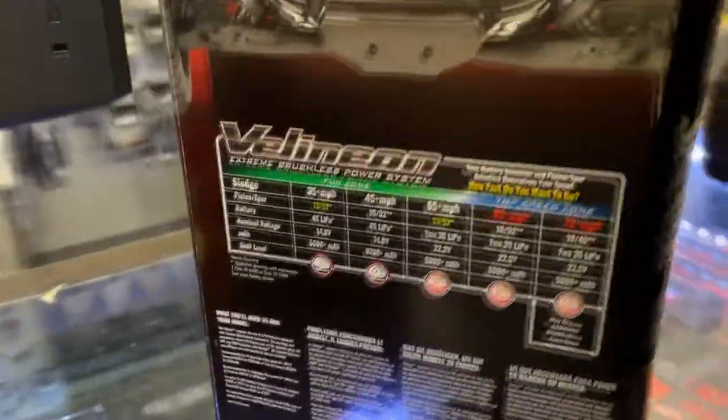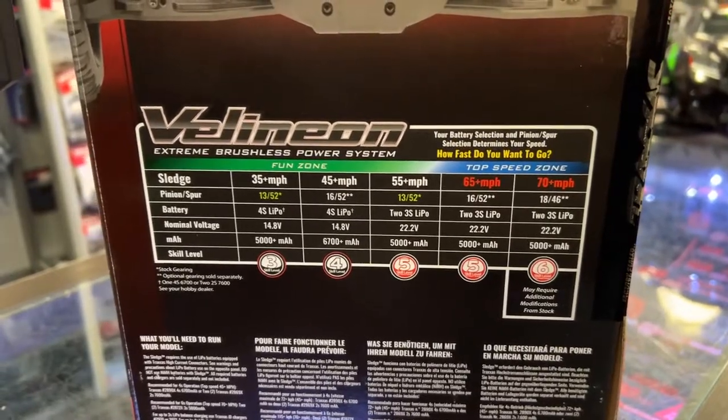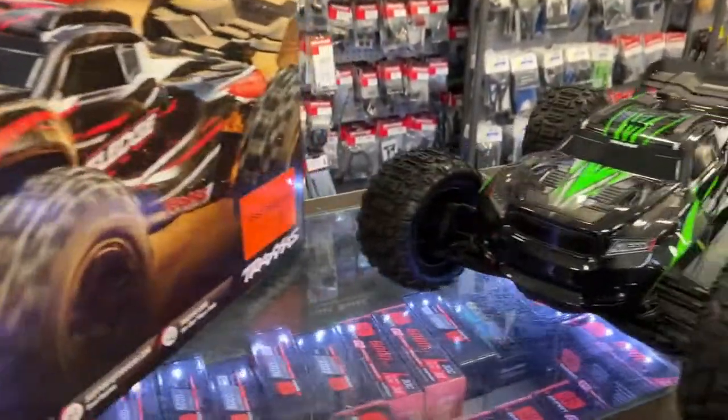They do offer multiple gearings if you want to try to get different kinds of speed out of it. Batteries are not included.